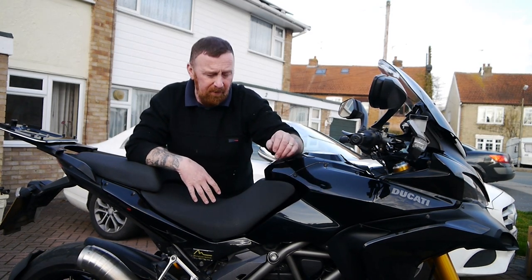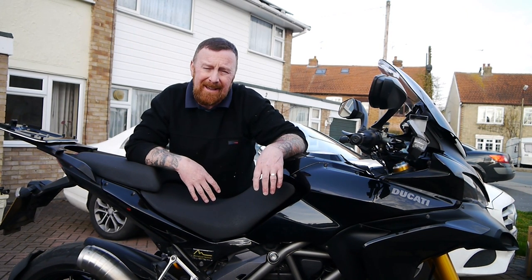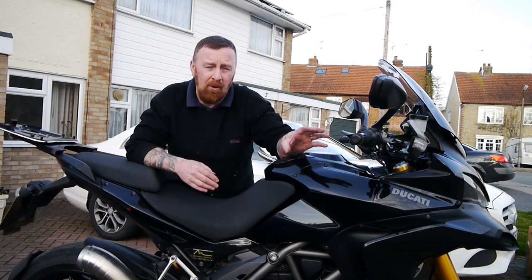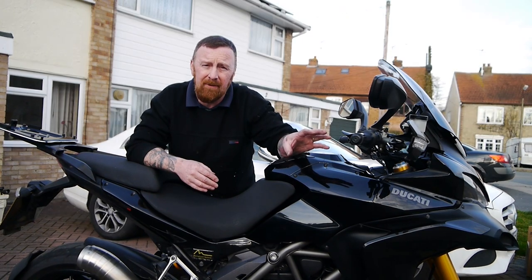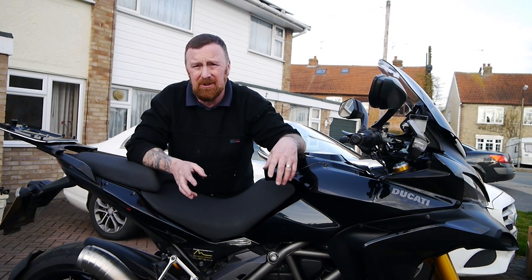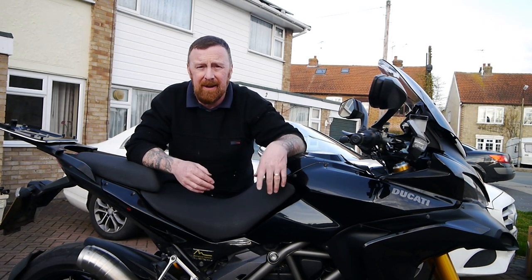1200cc engine — 1198cc from a very sports bike, but they've toned it down a little bit. 20 litre tank, top speed of 145. There are modes on here that will drive you mad — urban, sports, enduro, and touring modes. And you go from 100 brake horsepower to 150 brake horsepower.